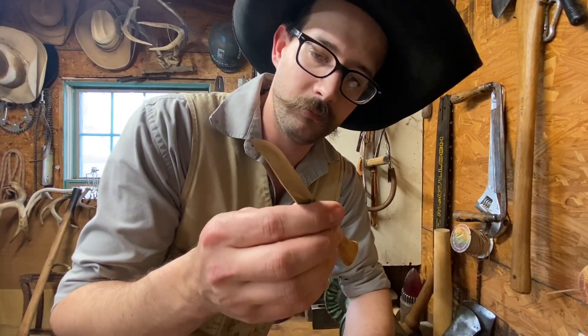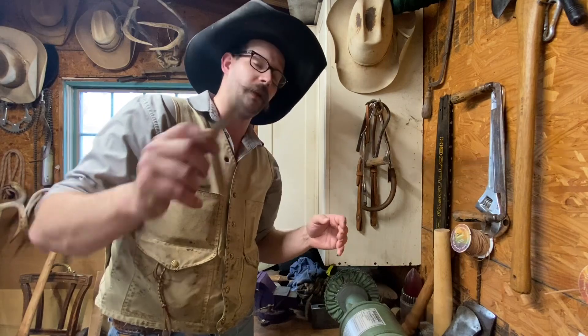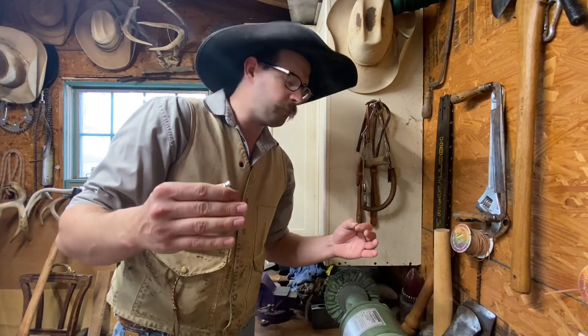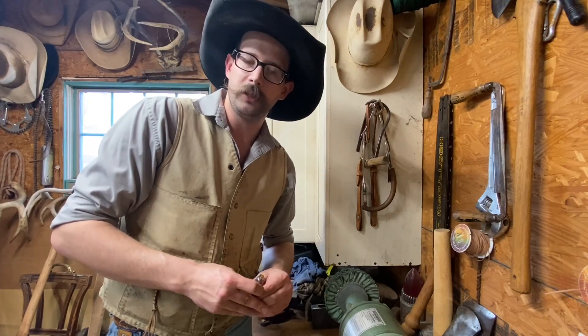My dad carries one of these around and he'll cut net wrap off of hay bales — we're talking five by six bales — and probably 20 bales later he's like, 'Well, it kind of gets a little dull about 20 bales in the cut.'